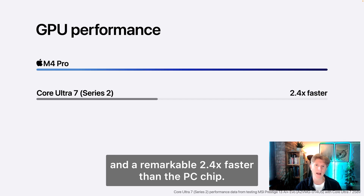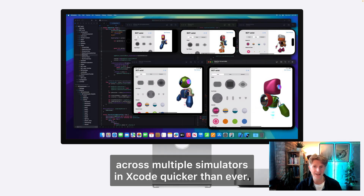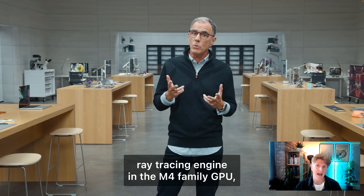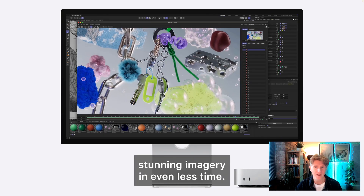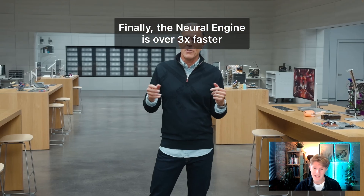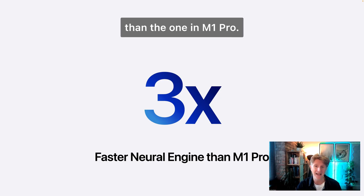These are big step ups in performance — if your render can happen twice as fast, or you can spin your model around when animating an architectural visualisation, that's a really powerful aspect. With the new ray tracing I do expect to see popular software like Cinema 4D embrace it, and hopefully Enscape and Twinmotion will also adopt ray tracing at some point. The neural engine is also three times faster than the M1 Pro, which really is a very significant update.